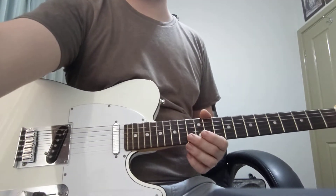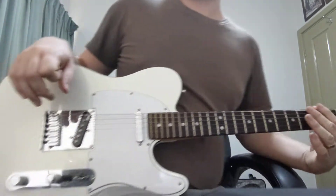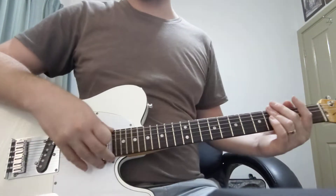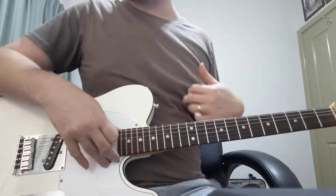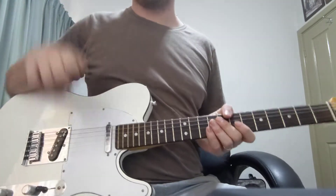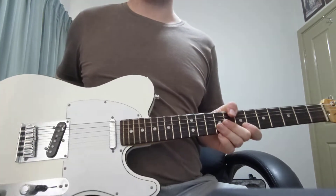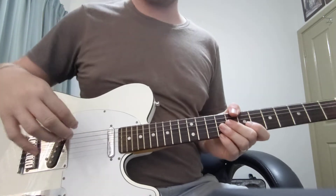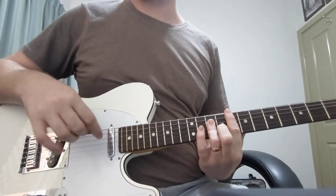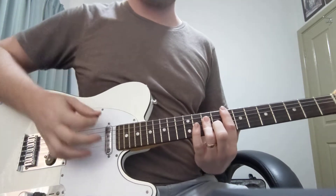All right, this is Living Hope in the key of E-flat. Now, Rhythm Electric won't play until the second verse, and even the second verse, you don't have to play it. It's fine to just let the keyboard play it. But I'll play it anyway just so you can see what the chords are. You can choose to play very lightly and just kind of let that hang, or not play at all.